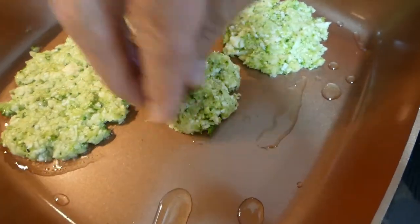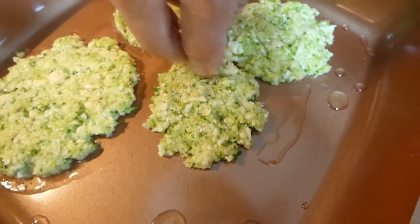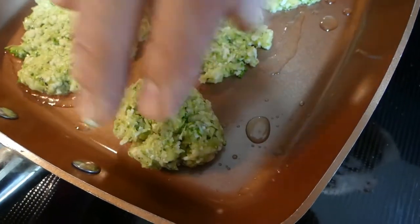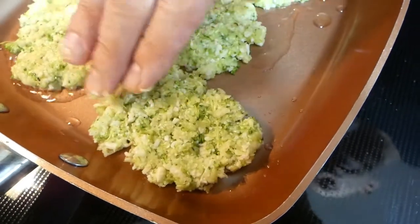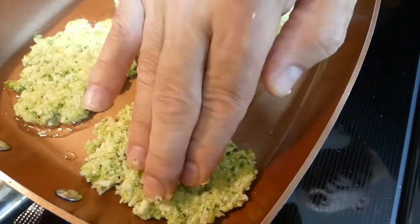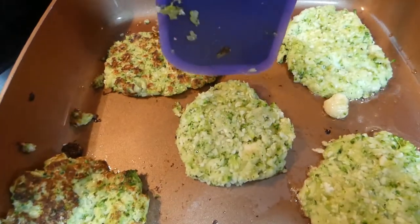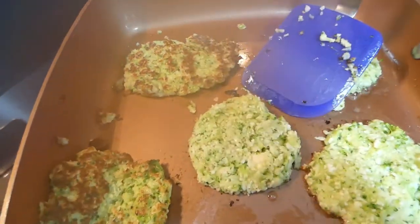This is a good way of putting them on a pan. Before, I was forming the flat patties in my hand, but this is actually awesome. You squish them to whatever size and thickness you want. What are we calling these — broccoli cauliflower latkes or pancakes? Pancakes. We smush the edges just a little bit so they can stick together a little bit better.